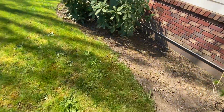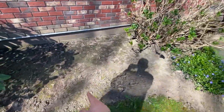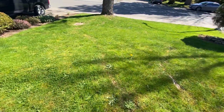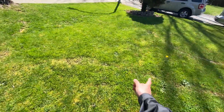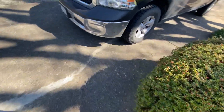Nice and crisp, defined edges. And topsoil on the garden beds, and we're gonna topdress and seed the front lawn.